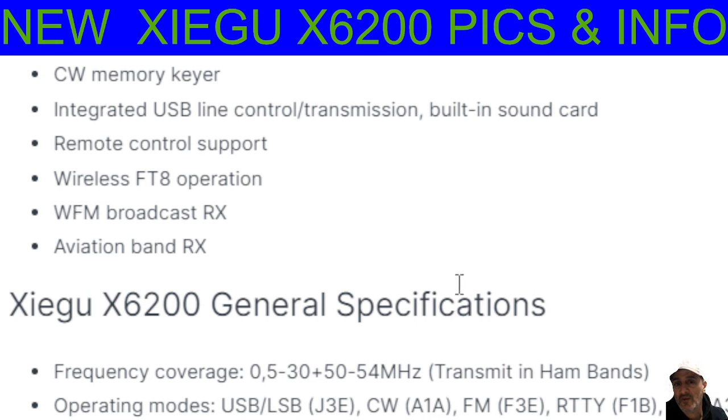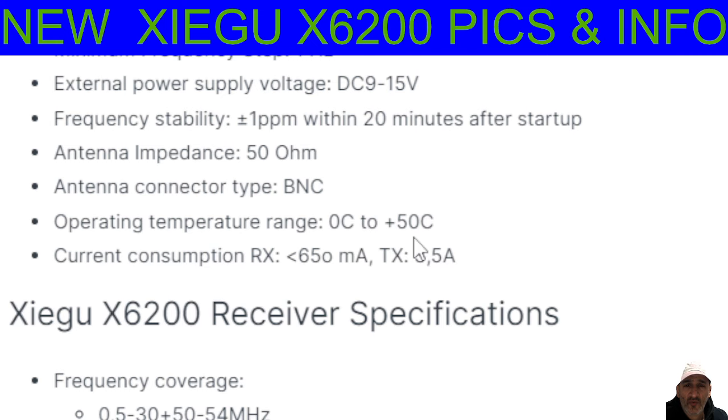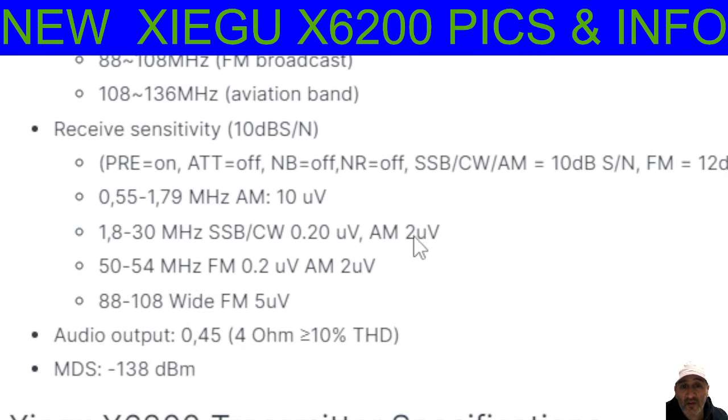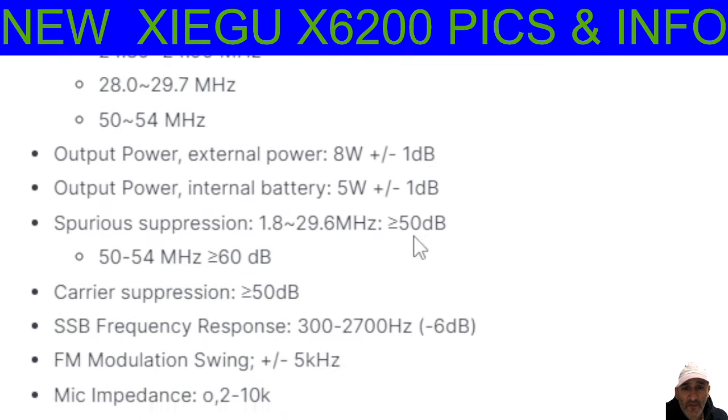It does say broadcast radio as well. I can't remember if the X6-100 has broadcast radio — I don't think it has. They've got an extra chip in there. So there's your frequency range, 0.5 to 54MHz. All band, all mode, including digital modes. Minimum frequency step is 1 Hz, so that's quite fine-tuned. BNC. You're seeing the range that's covering 88 to 108 and 108 to 136. So that's a plus — I definitely like to easily listen to airband. So that's about it, I think all the information's there.